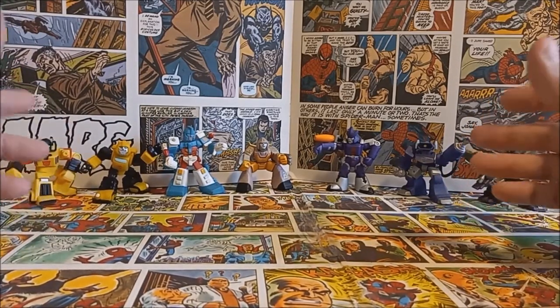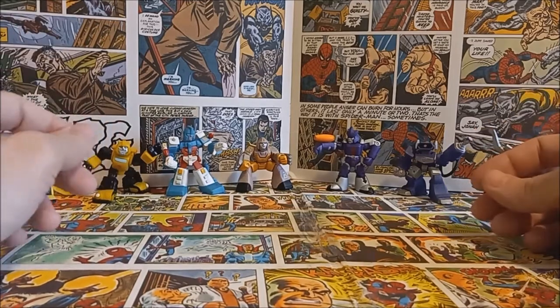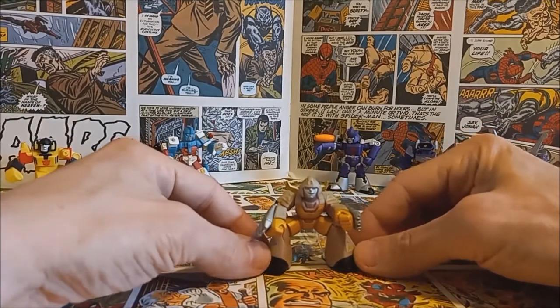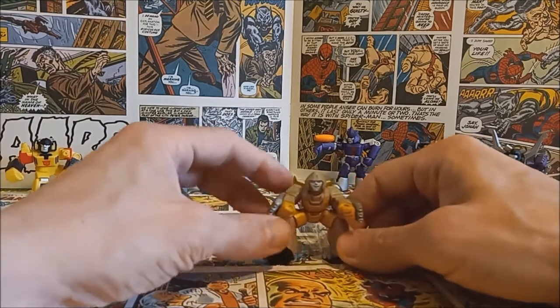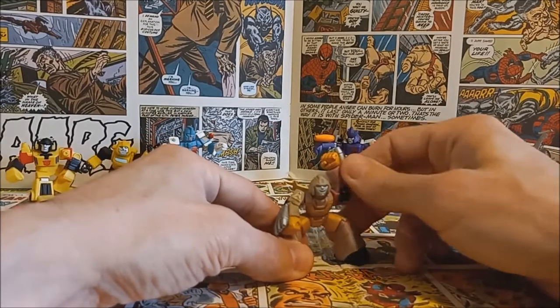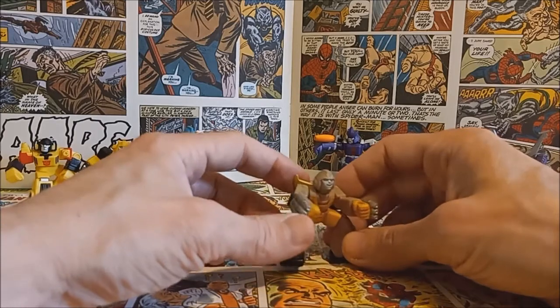I've got a collection of seven in total to look at today. Let's start with the good guys — we'll look at the Autobots first, then move on to the Decepticons. Up first we have Rodimus Prime, or well, Hot Rod — this technically wouldn't be Rodimus Prime, but same Autobot really, just two different modes. I'm sure some people will agree or disagree with me on that.